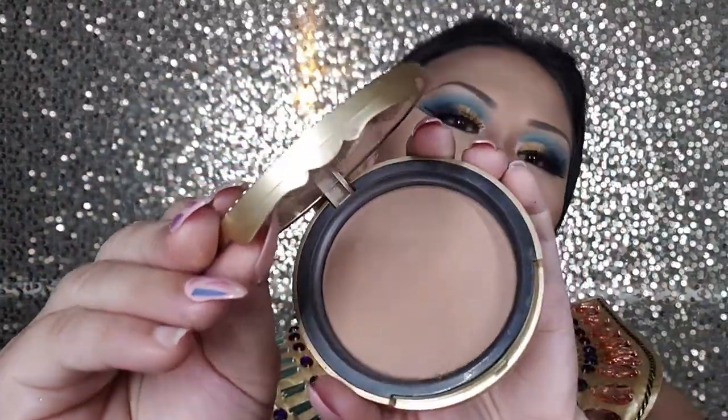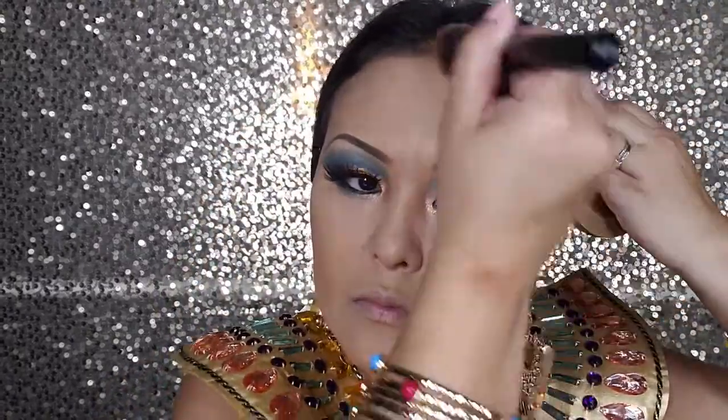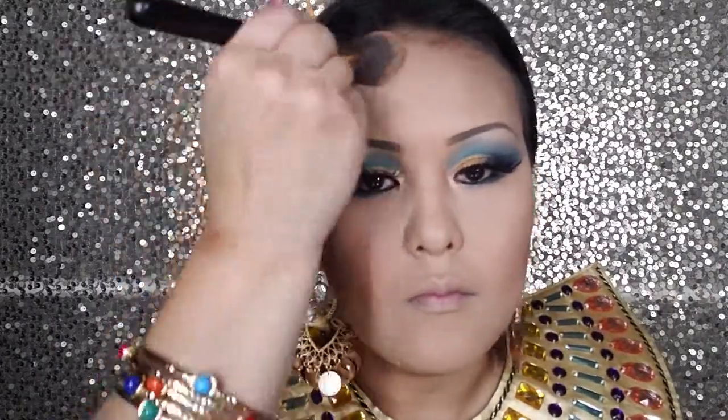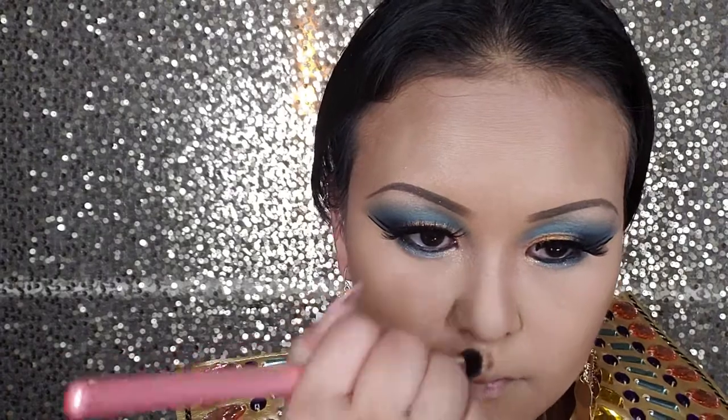Next I'm going to hop to Too Faced Chocolate Bronzer. Make sure you bronze your two cheek sides. You can do a little bronze on top of your forehead — but if you have a big forehead like me, then you don't want to bronze up your forehead. You can bronze up a little bit on your chin also. I'm going to do just a little bit of contouring on my nose too.